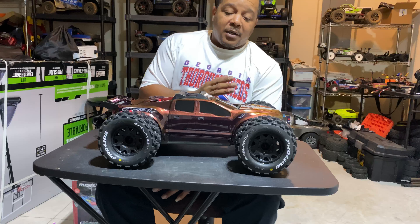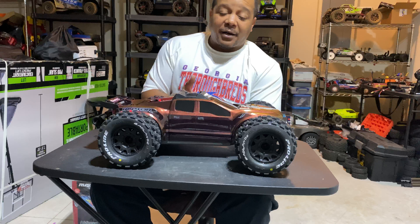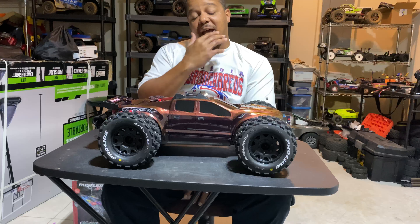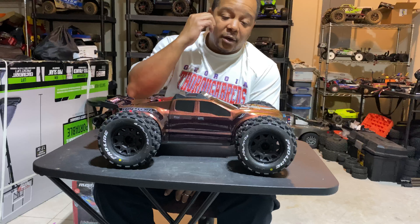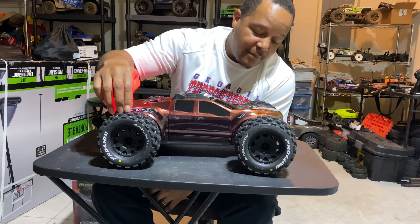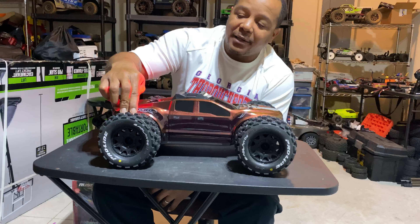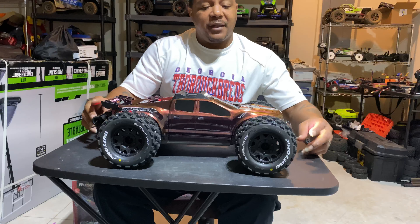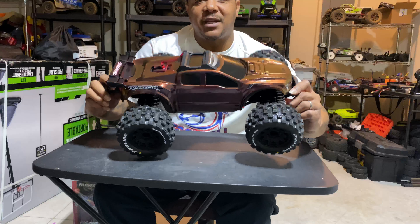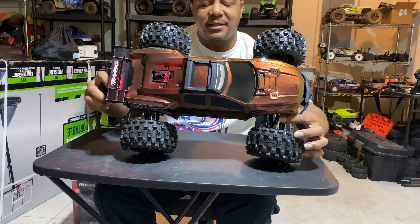All right, fellas, we're back. We're going to get right into it. As you know, TQI remote, 2.4 gigahertz — the Traxxas remote. It's pretty good, not awesome, but pretty good. And you got your books, all the good stuff that comes with it: a couple of pre-loads, a couple of tools, a couple of spacers for the batteries. And last but not least, you have the car.